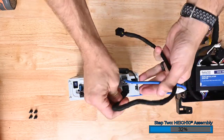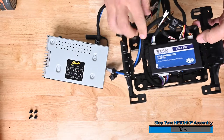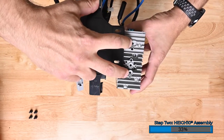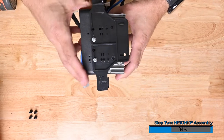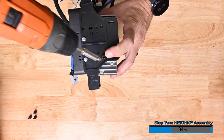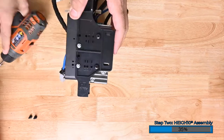Connect the two display cables into the back of the Heighten. Pass the free ends of the two cables through the rectangular opening in the mounting bucket. Align the screw holes with the holes in the assembly. Secure the Heighten into the assembly using the two M5x10 screws, two on each side of the Heighten.